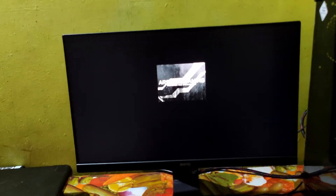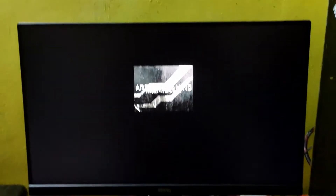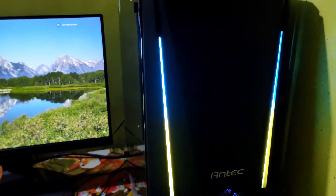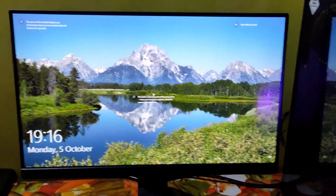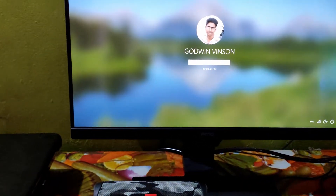So now we have a working PC. If you have everything connected, you will see the Arsenal Gaming logo on boot. So friends, let's turn on the monitor along with the CPU and RGB lighting. We now have our monitor up and running.